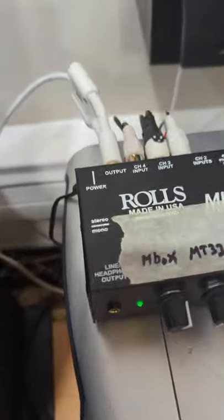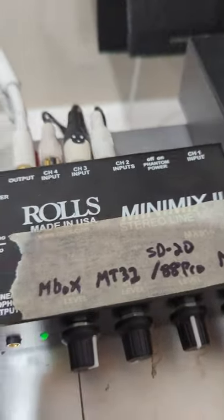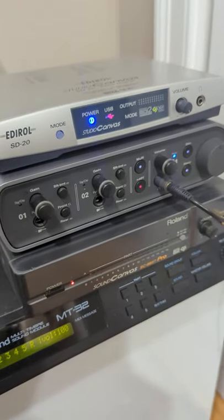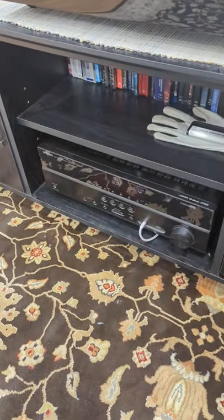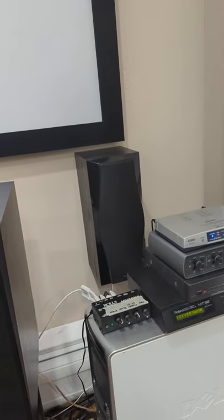This little thing is pretty awesome — this Rolls Mini Mix 2. I think I bought it on Amazon. It was pretty cheap too. And this also has a headphone output, so it outputs everything — the digital audio and the MIDI — and you can listen through the headphone jack. Or I also have it running into an Onkyo running through a home theater system, so if I don't want to wear headphones, it just comes out of these speakers.